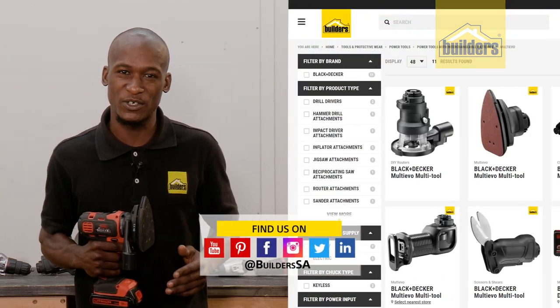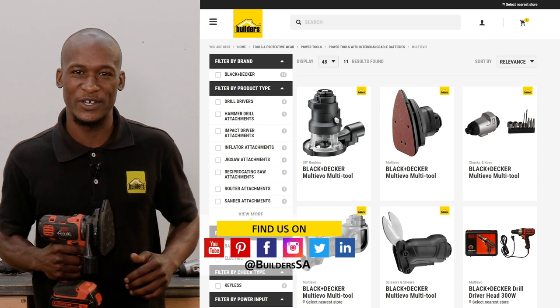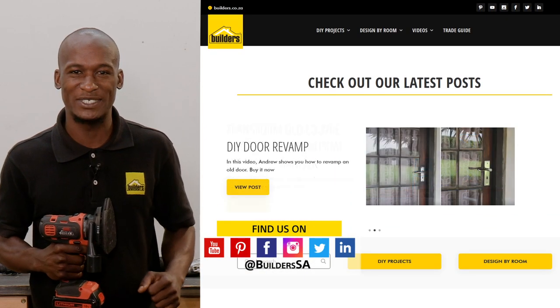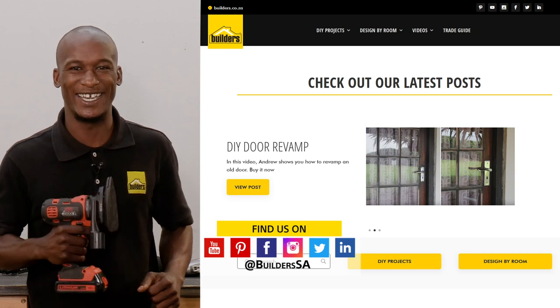This Multi-Evo collection is small, it's compact, it's modular and most importantly, it gets the job done. Now all of these attachments are available at Builders, in-store or online at builders.co.za. For more videos like this, check out the blog on the website. Get to Builders, get it done!